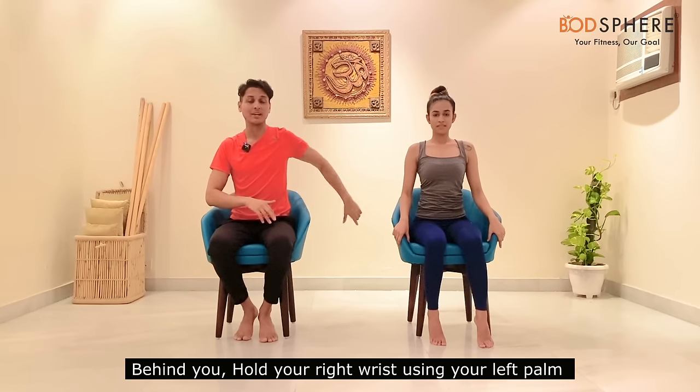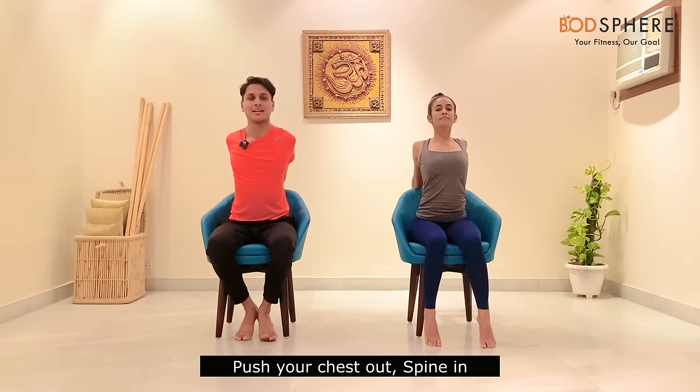Go back to the same position. Hold your right wrist using your left palm behind your chair — arms will go behind you. Push your chest and spine out so the chest is pushed forward and you feel the stretch in your spine, chest, and upper, middle, and lower back. Look up and keep breathing normally in this position.